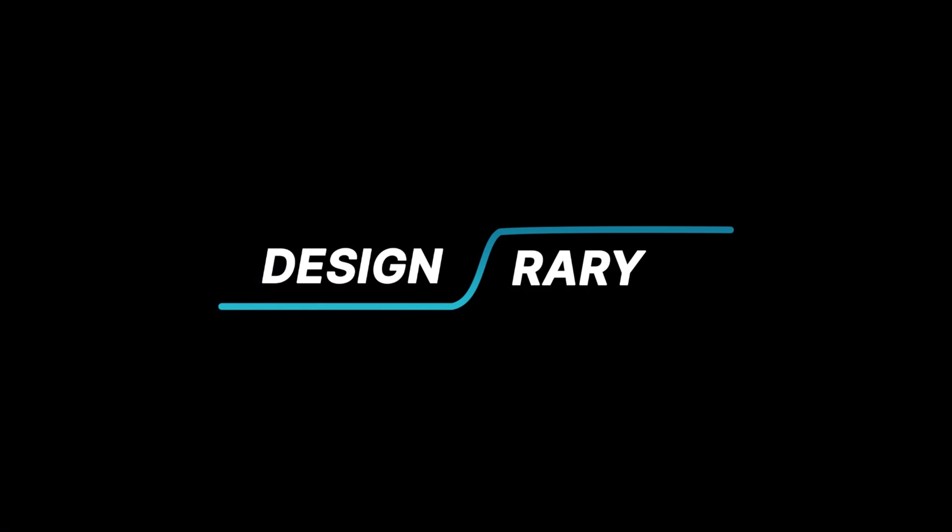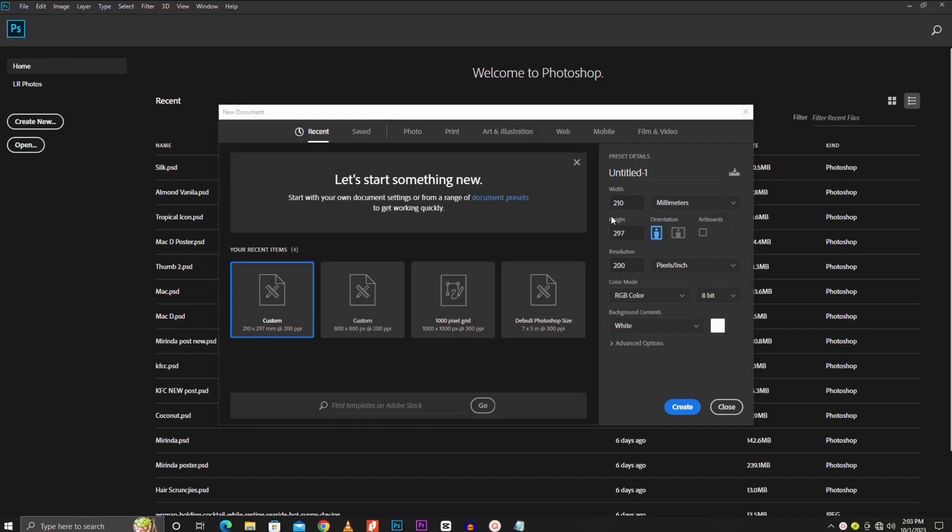In today's video we are going to be creating an amazing poster design for almond milk. Grab your mouse as we dive in.